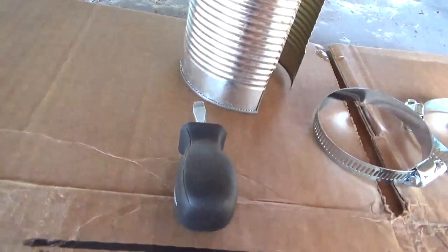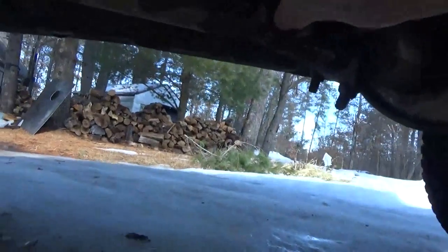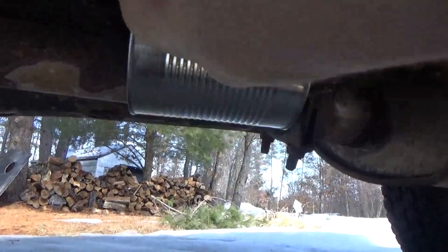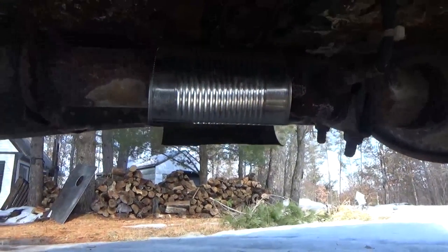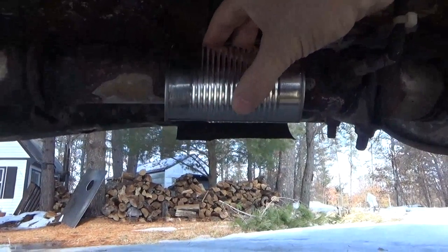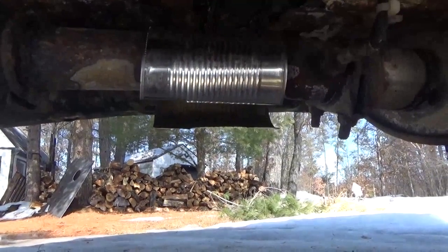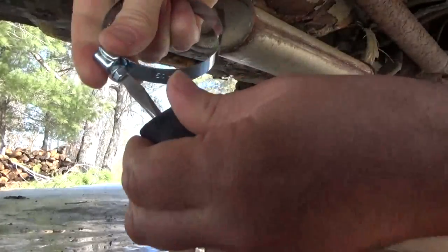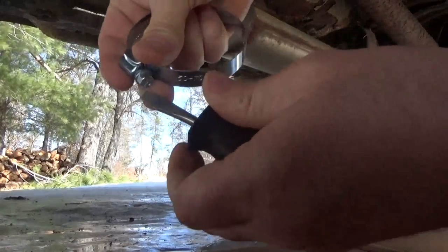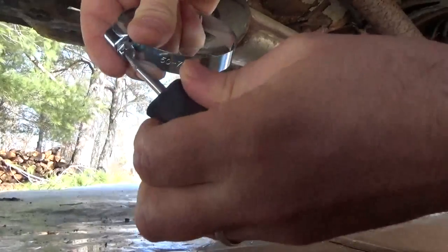It's going to be hard to record down here because I can't get the tripod under there. What I'm going to do now is form the can around the exhaust, then put my gloves on before I proceed. I'll have to show you bit by bit. Next I'm going to form the can tight around the exhaust and then get the hose clamps ready. To prepare your hose clamps, open them all the way until they come apart, because I have to get them around the can.